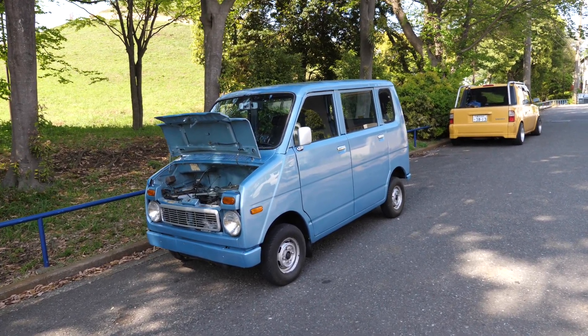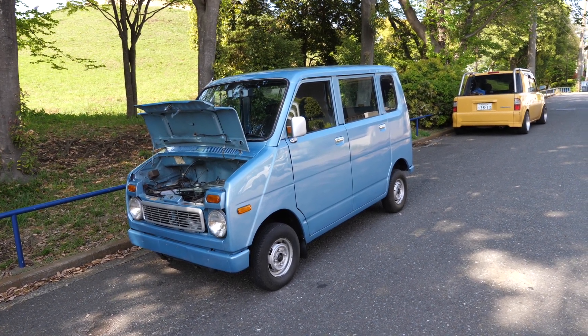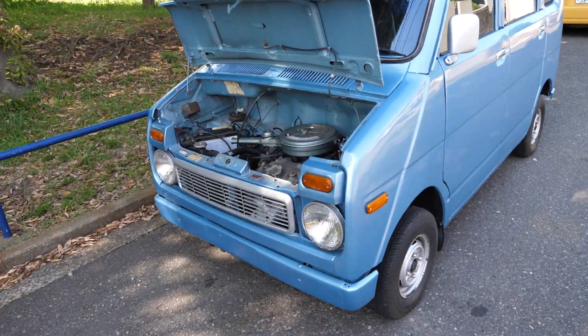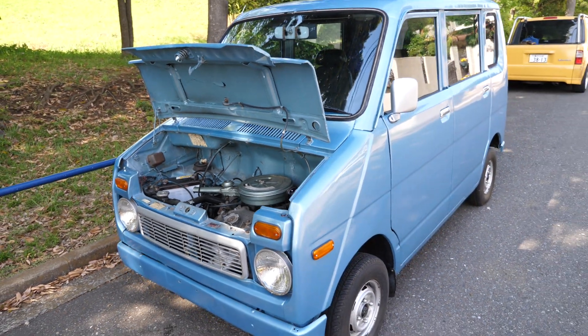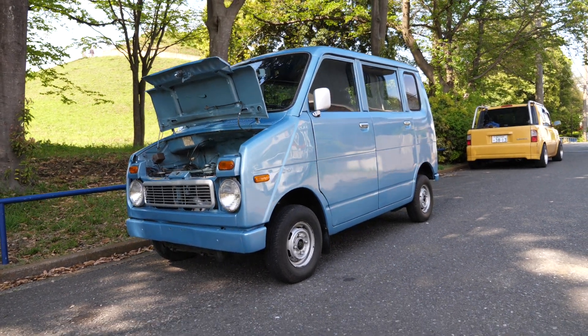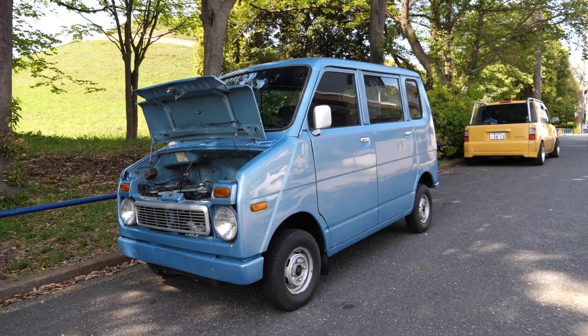Hey there, this is Derek from Pacific Coast Auto, and this is a 1974 Honda Life Step Van. These are kind of iconic cars nowadays. In fact, Honda even has an N-Wagon that is made to look like the iconic looks of this little 1974 teeny car. It's a K-Car, back when K-Cars first started.